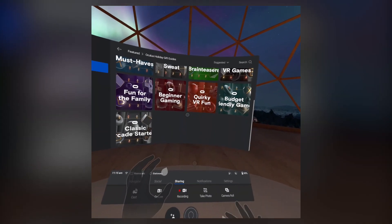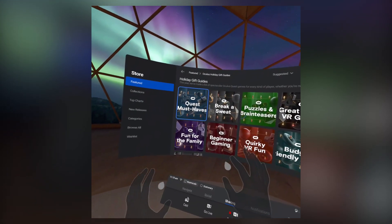Here's interacting with Oculus' storefront UI using the new input system.